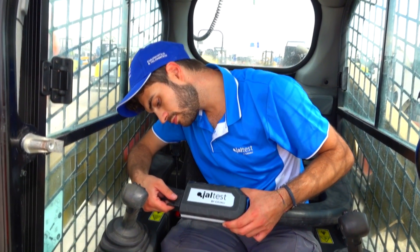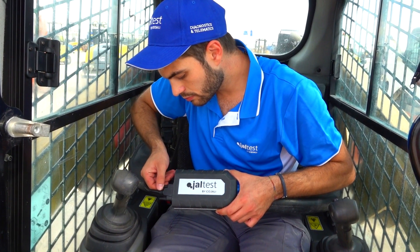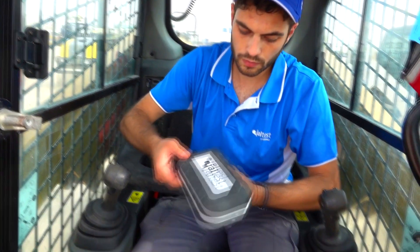After connecting JALTEST link, just turn the ignition on of the machine, and then click connect.